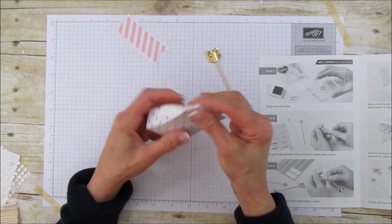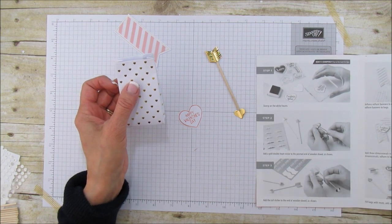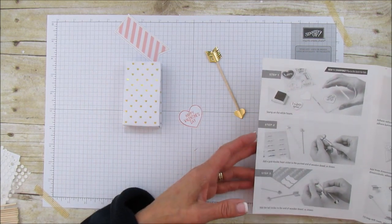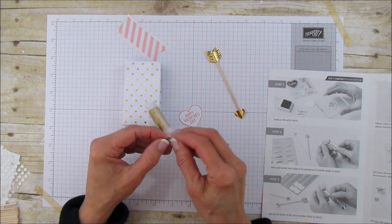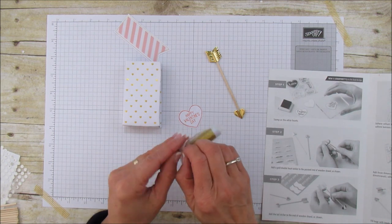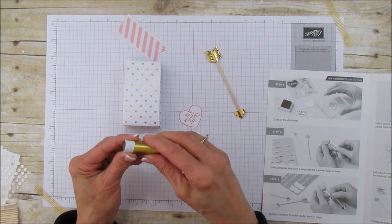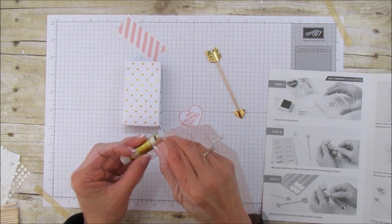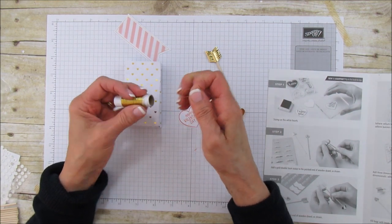It says add three dimensionals to the back of the hearts and peel backing, tousle gold ribbon on top of the dimensionals, then adhere on the banner. We're going to use this gold thread. According to the picture, you're just putting it behind the heart — they say 'toss a lid,' which just means kind of make it messy. I'll show you in a minute once I can get the gold thread started.